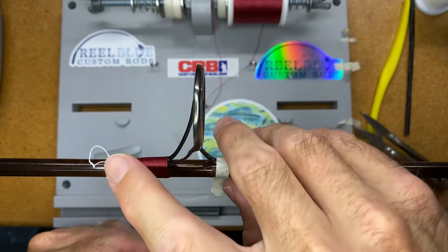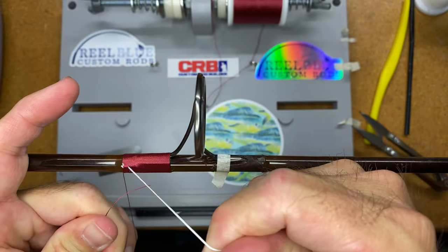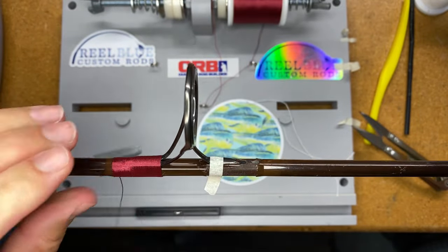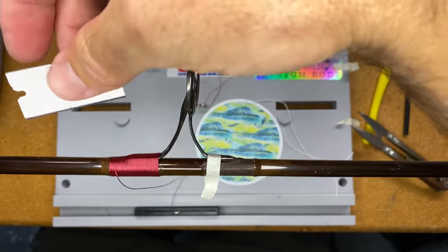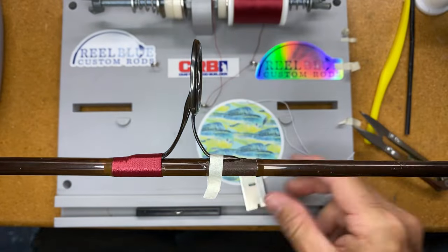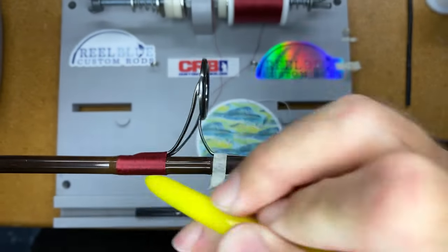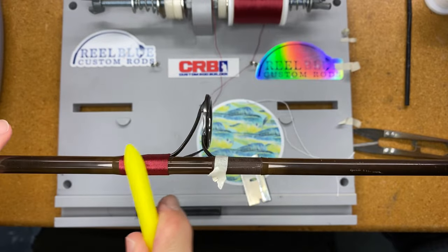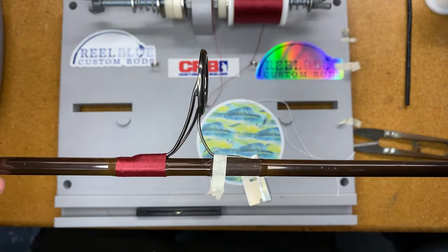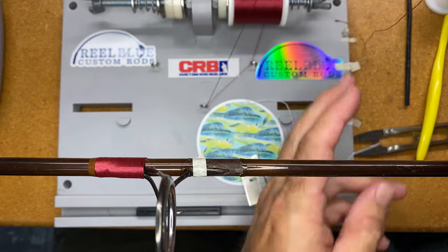I'll pull that in there and grab my scissors, use my finger, take my white line, use my finger to pull that down and take my razor blade, hold that down, give a little cut, and then use the tip of my burnishing tool to bury that end in — or I could also come back and hit it with a little heat from my alcohol torch. There we go, just like that. That one is wrapped.